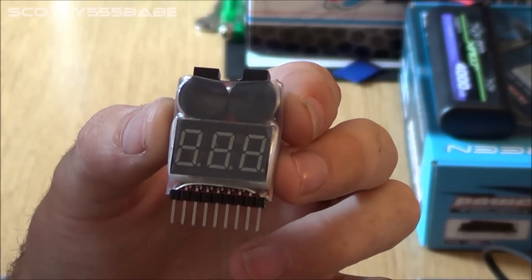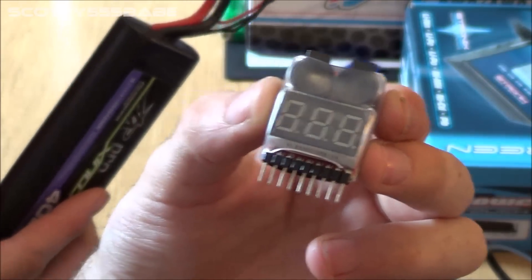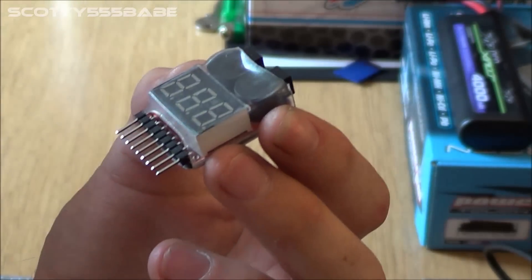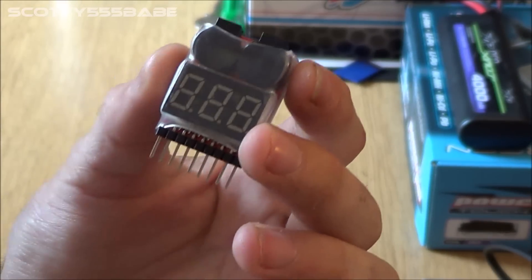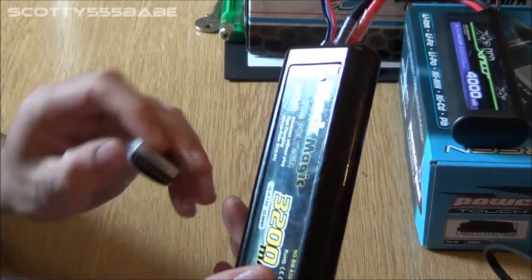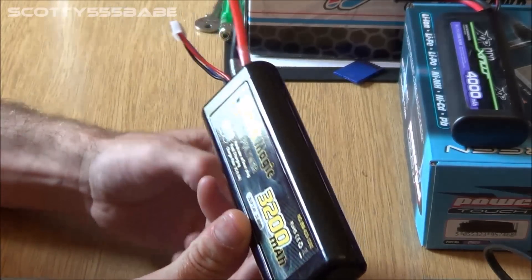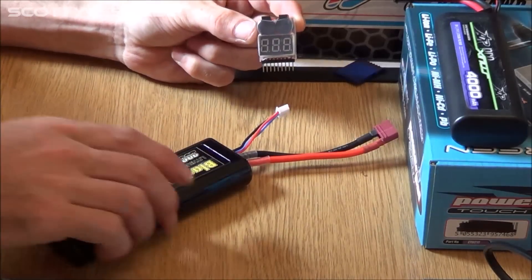So for the sake of a couple of quid versus the price of like £30, what are you going to do? You're going to spend £3 or £4 to preserve your battery, or just keep blowing LiPos and spend £40, £50, £60, £70, £80. So anyway, let's go ahead and show you how this works. This LiPo pack here is actually a dead one — I received it in a car I bought and it had been left below voltage, so it's a great example to show you guys.